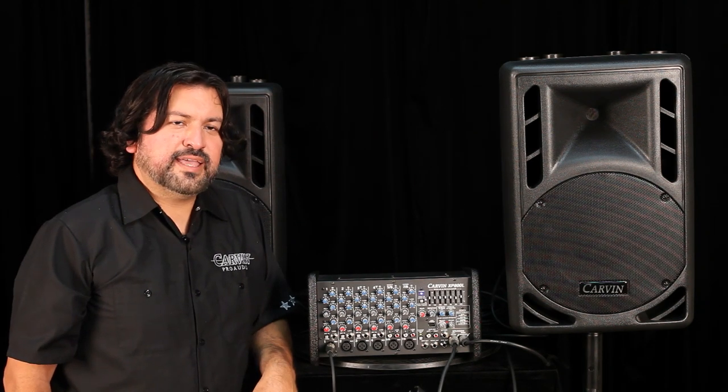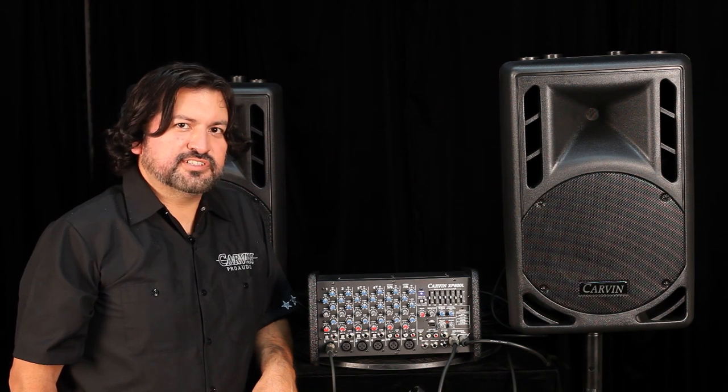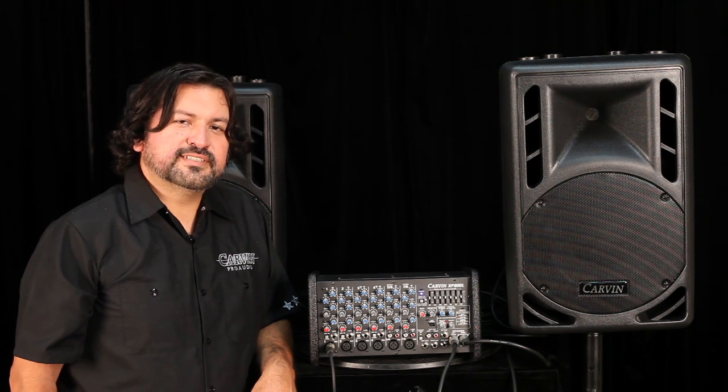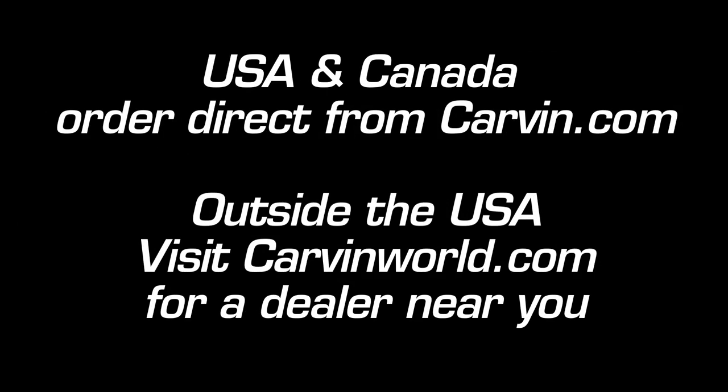Well, there you have it — the XP800L sound system. It's the same system whether you've purchased the 10-inch, 12-inch, or 15-inch loudspeakers. Contact one of our friendly sales staff at 800-854-2235, or visit CarbonAudio.com.